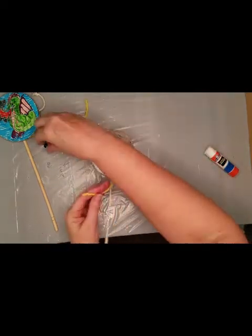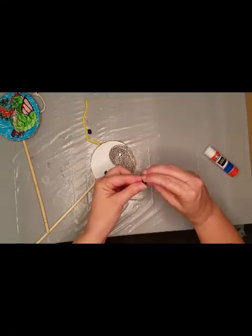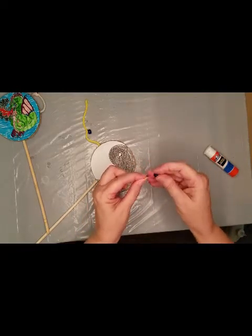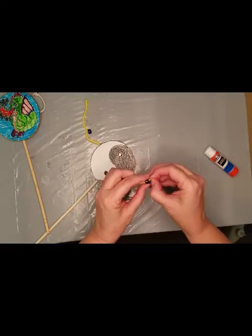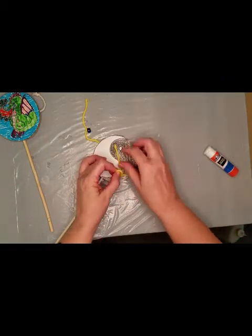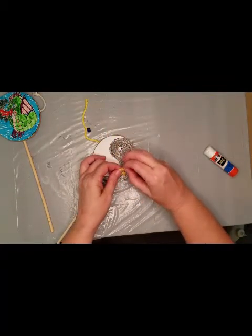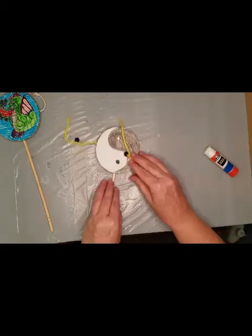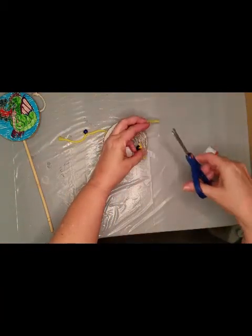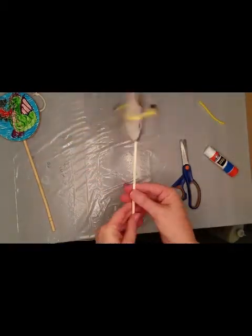And then we're going to put the other bead on the other side. Don't forget to measure it to make sure that you're tying it in a spot that will hit the drum when you spin it. You can use the scissors to cut off the excess string. And then you're ready to play with your drum — just spin it back and forth.